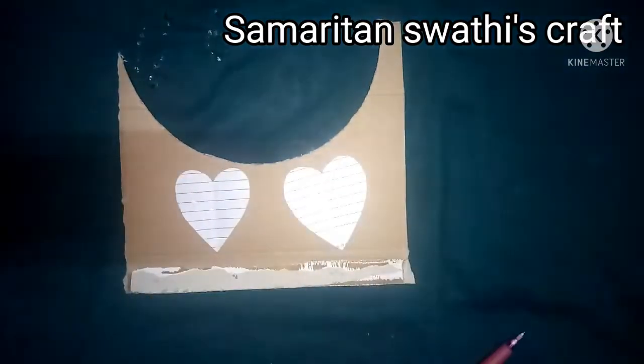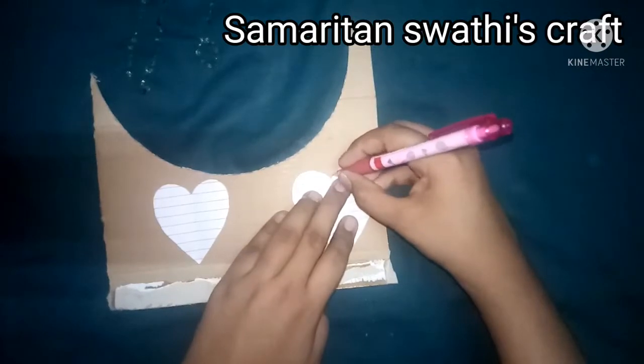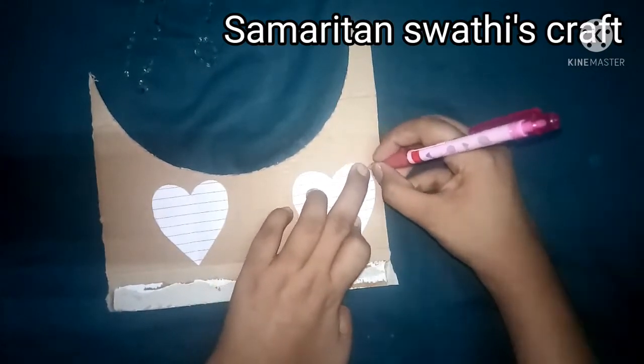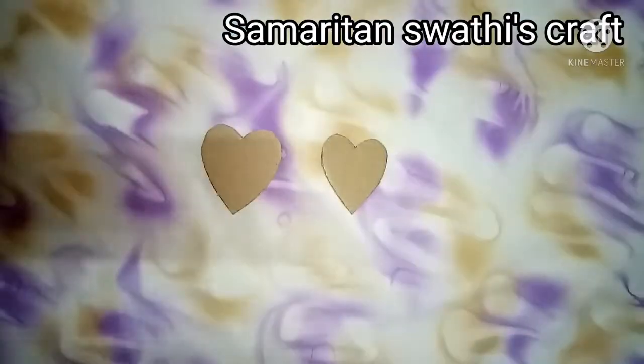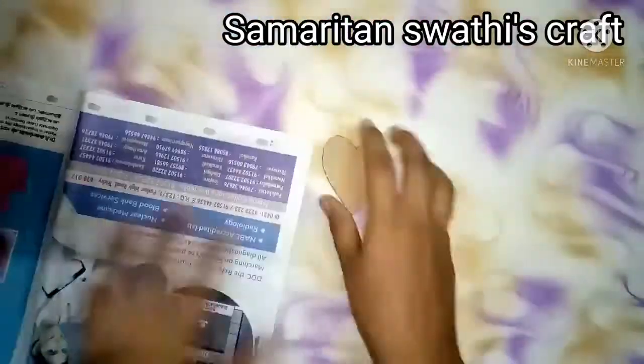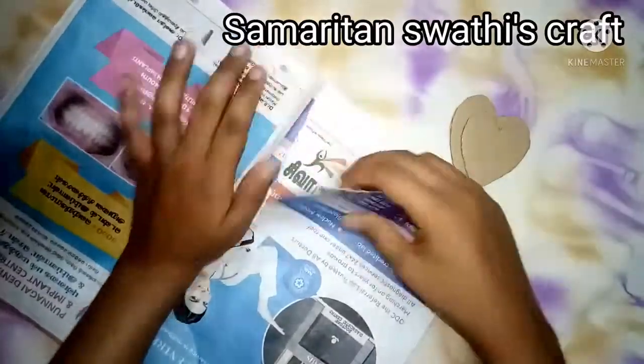I have drawn two hearts on paper — they are of different sizes, one somewhat bigger and one smaller. Then trace them out on cardboard and cut them out.